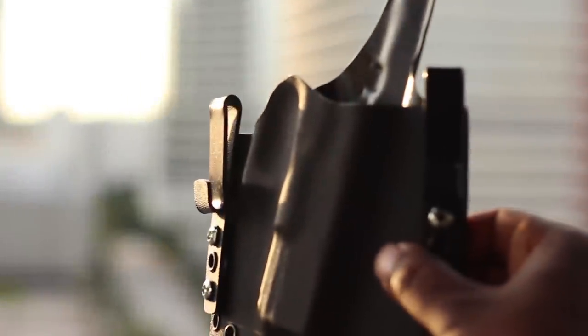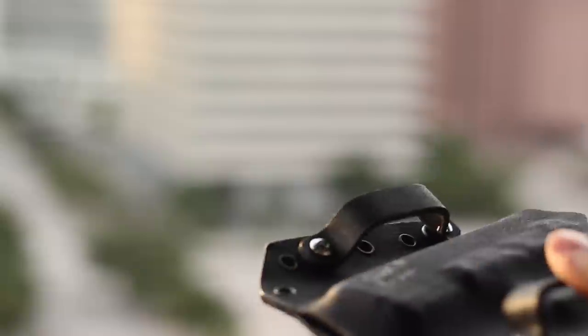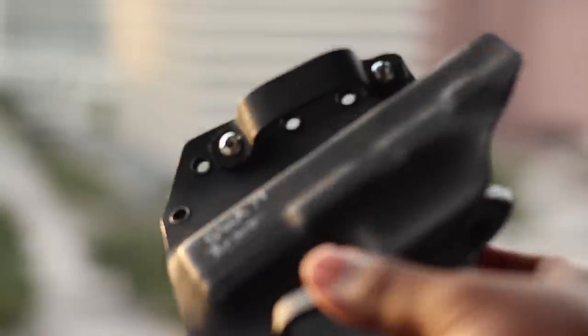I decided to go with a high sweat guard for inside the waistband and a low sweat guard for outside the waistband — all customizable to your liking through Bravo. I figured the high sweat guard would be perfect for inside the waistband so I wouldn't have to deal with the slide rubbing up against my side.